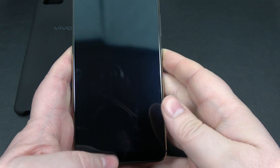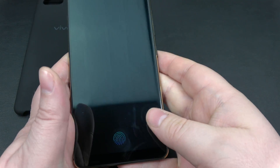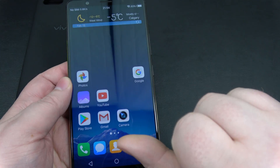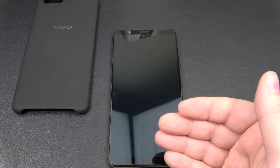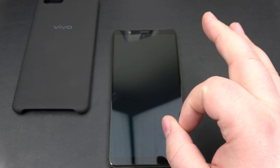As you can see, does not work with my thumb on this hand, but it will work with this one. So it is actually reading my fingerprint — no issues there at all. There's another look at the in-display fingerprint sensor on the X20 Plus UD smartphone from Vivo. Really impressive technology.